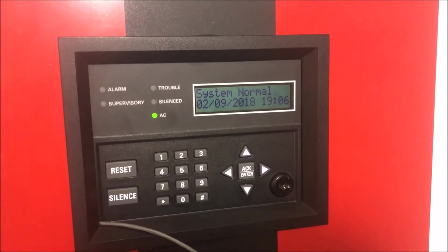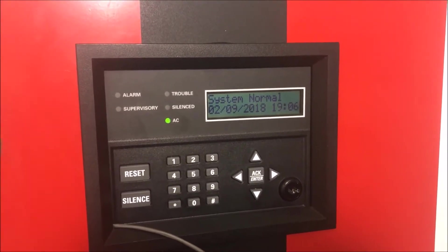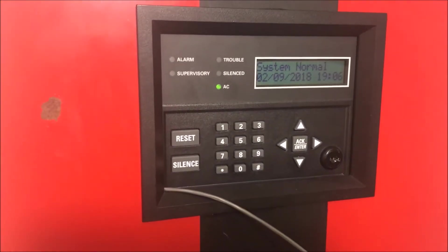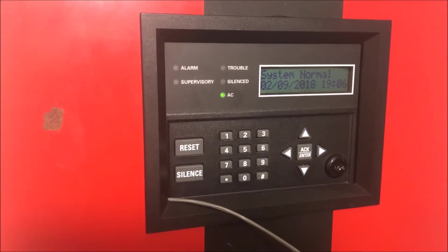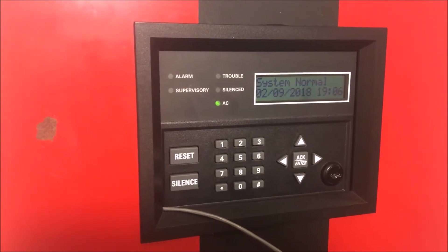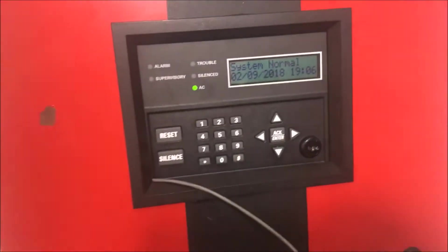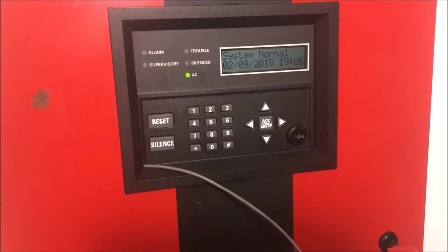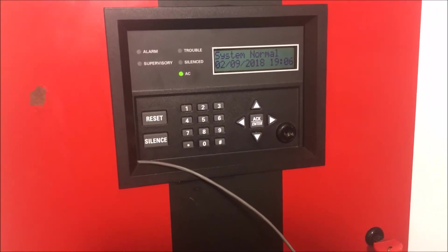Alright, hey guys - one gun, two fire alarms, and it is time to do something pretty groundbreaking: two panels, one system, connected to form one super panel. I connected my two panels.